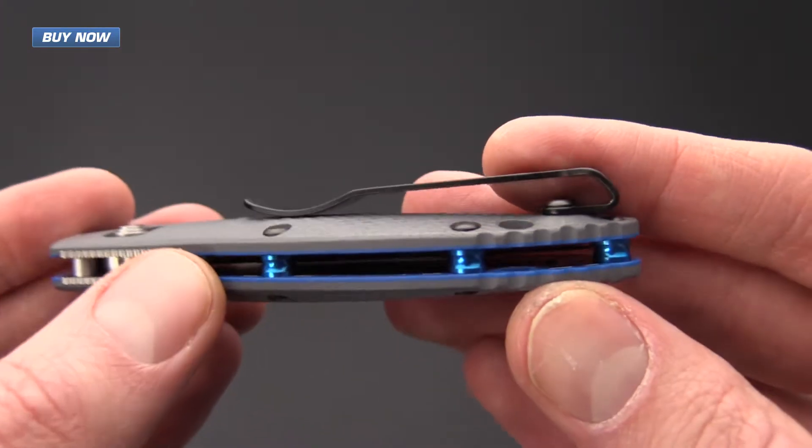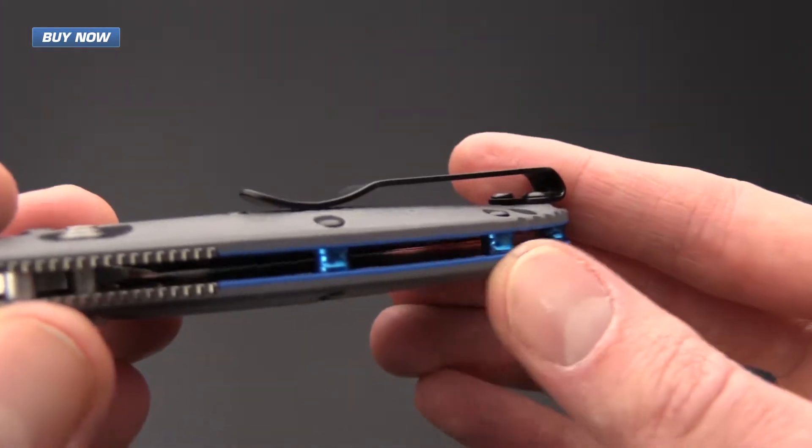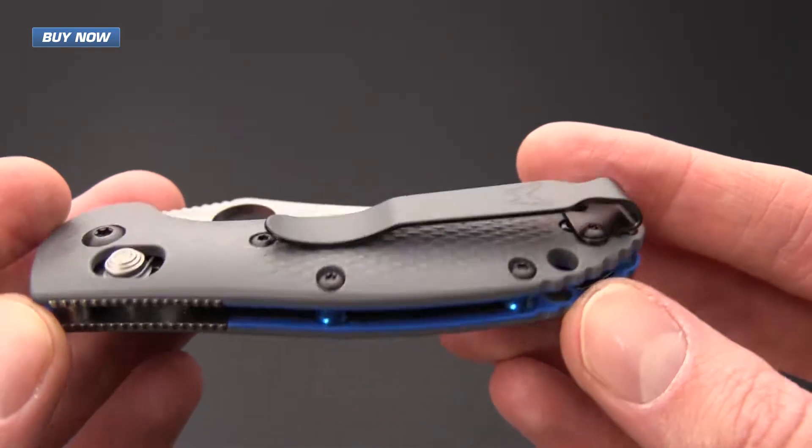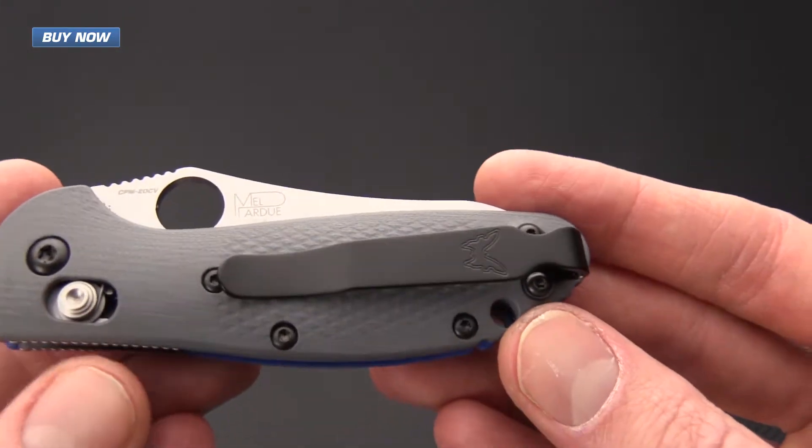It's also got an open back construction with these bright blue anodized backspacers, and of course we've got an upgrade on the clip as well.